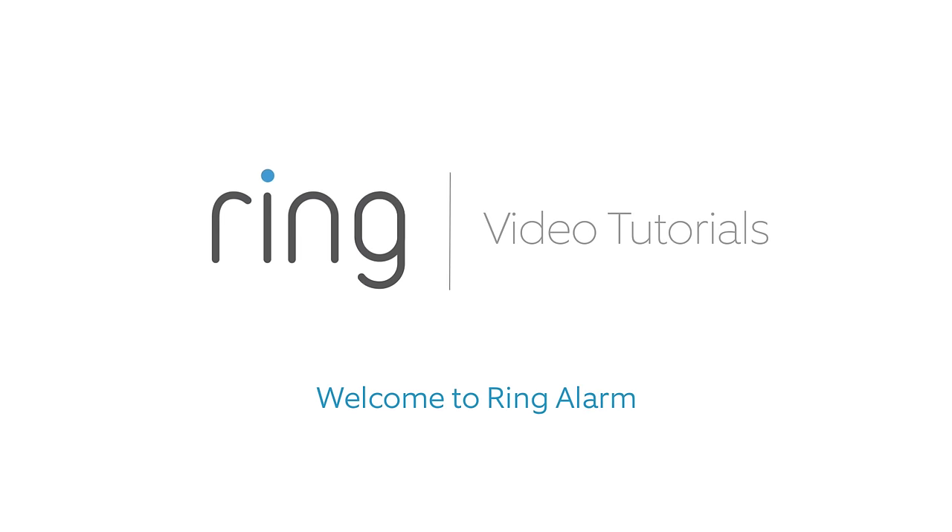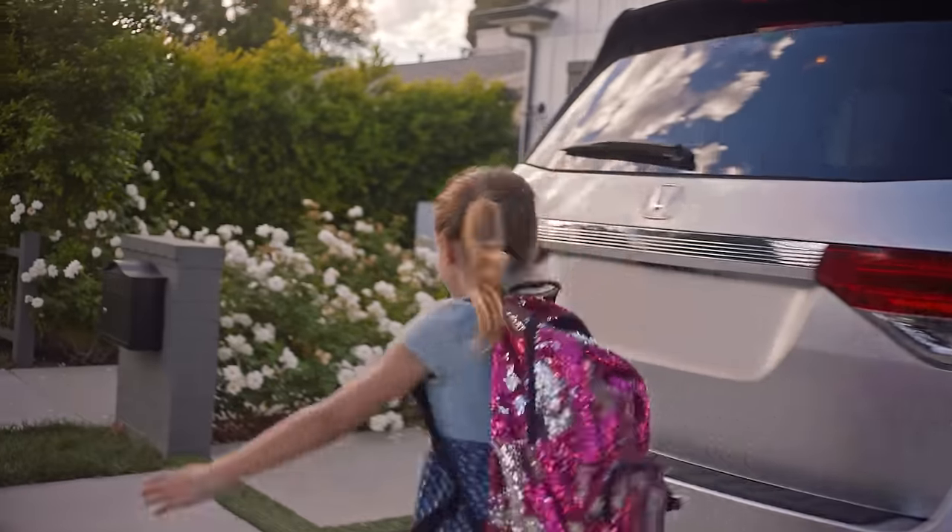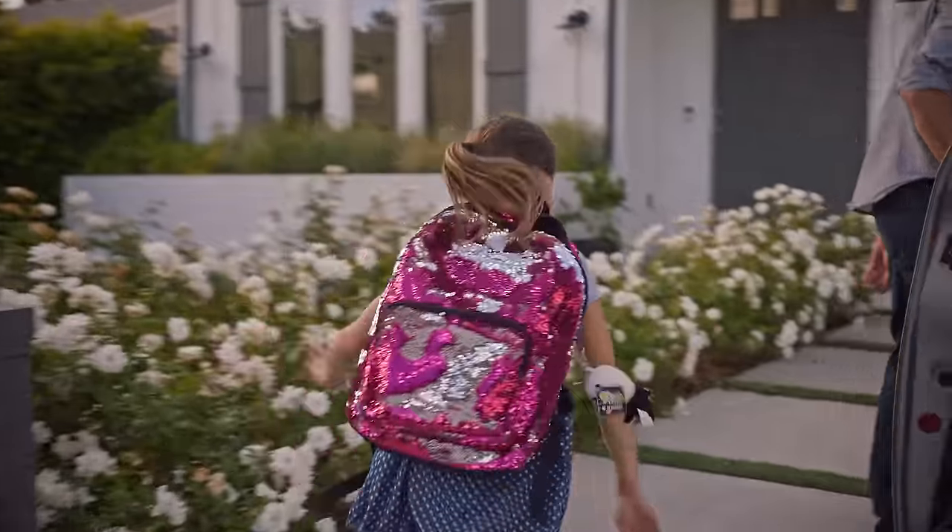Welcome to Ring Alarm. We're glad you're one of our neighbors. Ring Alarm puts a ring of security in and around your home using different types of security devices.